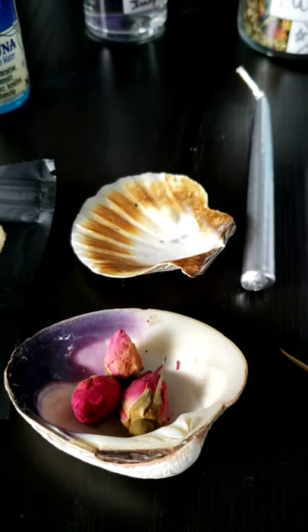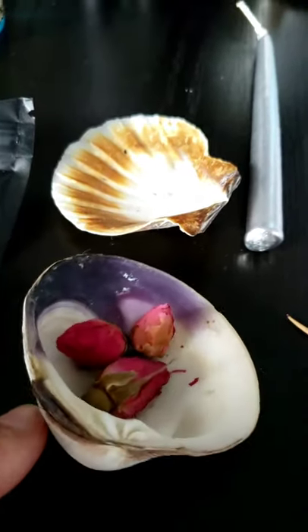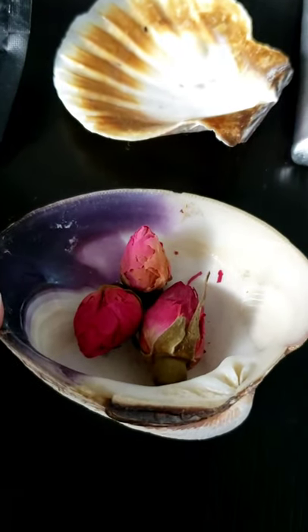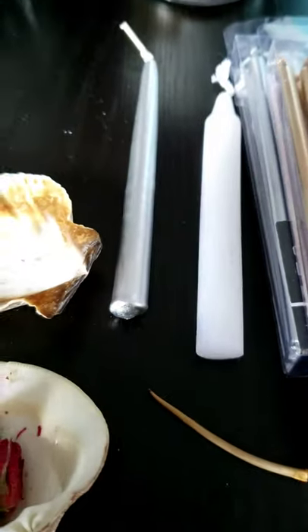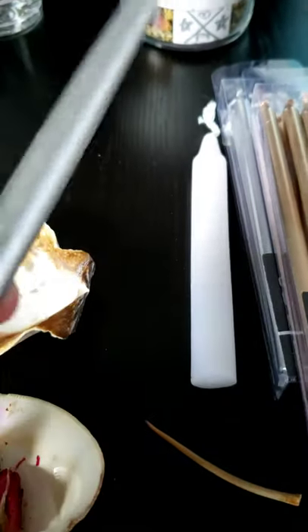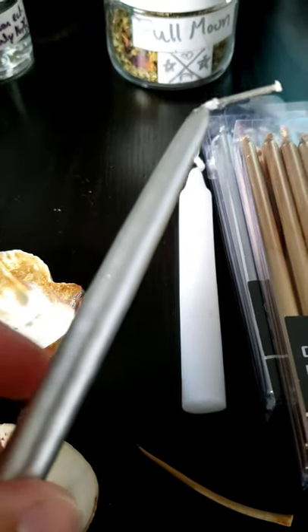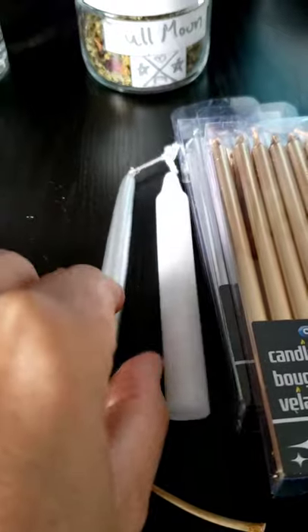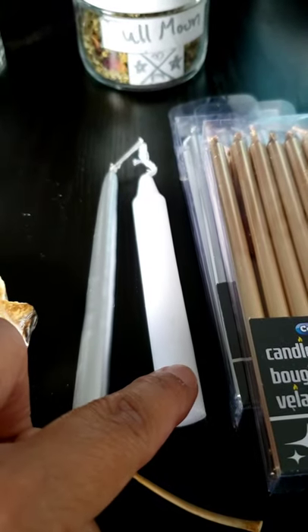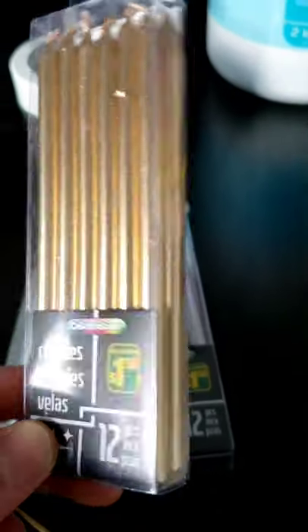The moon is also associated with water. Here you can see I have some shells — this one I use as an offering bowl, and this one I use as a candle holder. Speaking of candles, the moon color candle is usually silver. I know they can be hard to find, so if you don't have any, you can use a white one. Here at the dollar store I found these little cute candles.